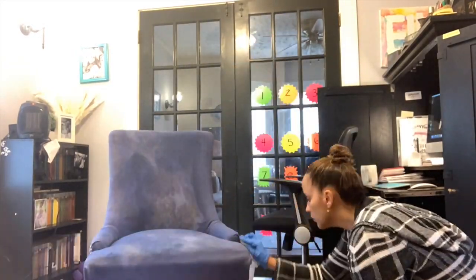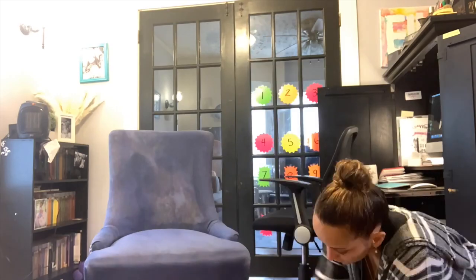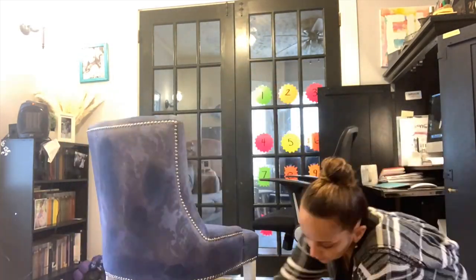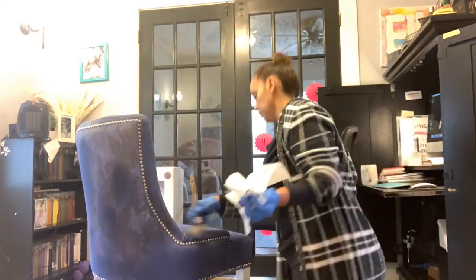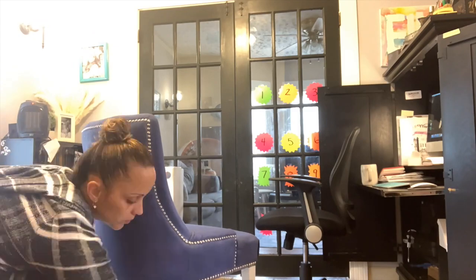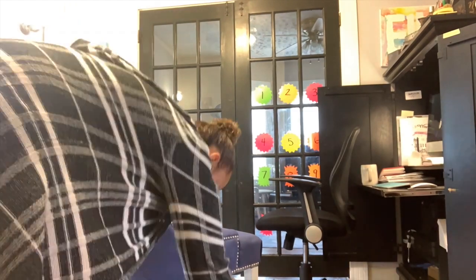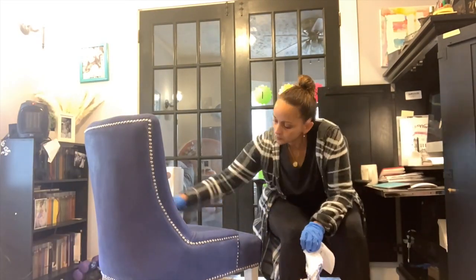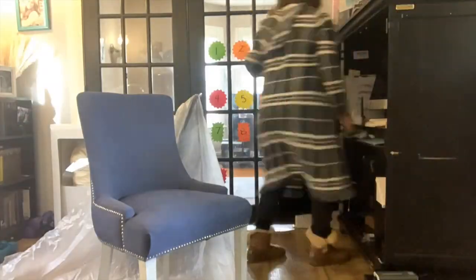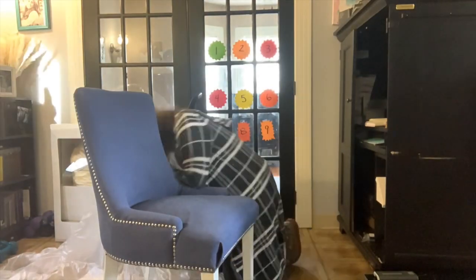I did this quite a few times — it didn't really cover the fabric the first few times. The first time you could see the pattern seeping through, and I really wanted that blue to be very vibrant. So I let it dry, painted it again, let it sit overnight, then painted it again. I gave this chair four coats.